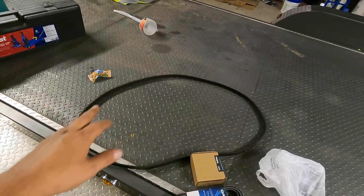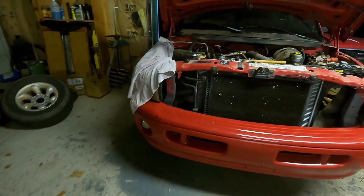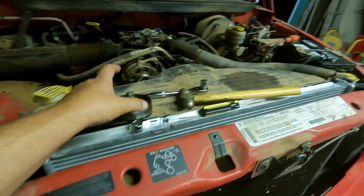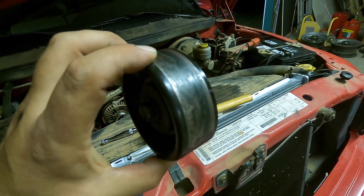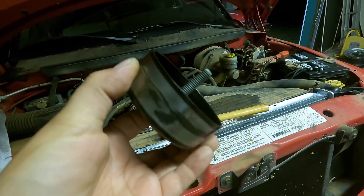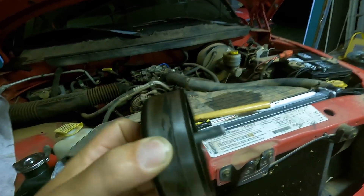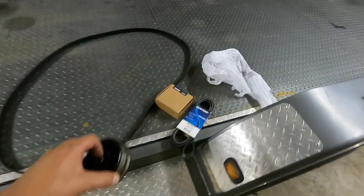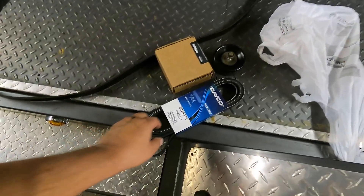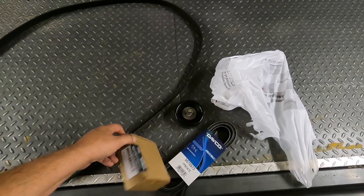I went ahead and pulled off the belt and the idler pulley — those are the last two things I think are squeaking. If you take a look at this idler pulley, she's not exactly in the best shape. She's got rubber material from belts stuck all over it. It rattles when you take the bolt out — the bearings are rattling. So I pulled it off. We've got a new serpentine belt and a new idler pulley, both from my local Advance Auto Parts.